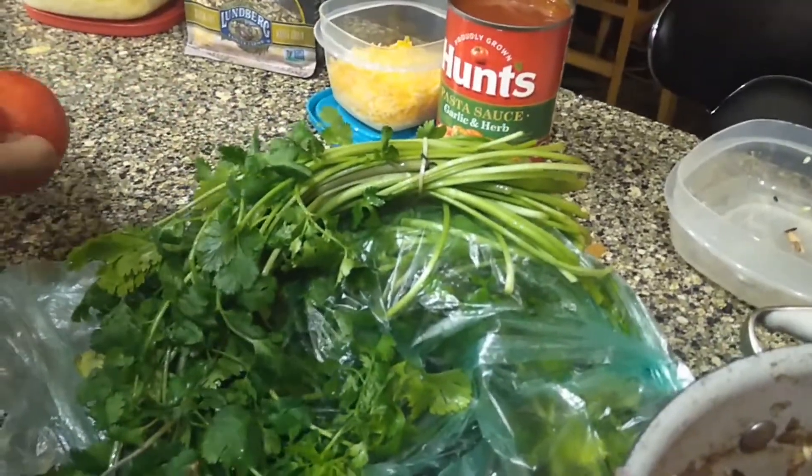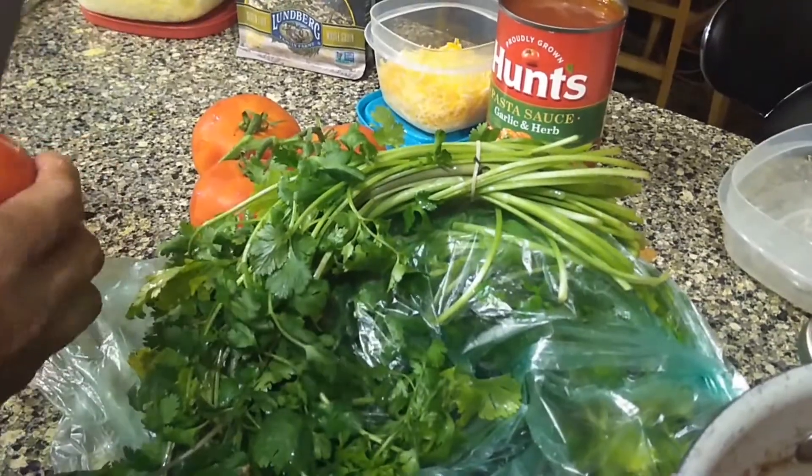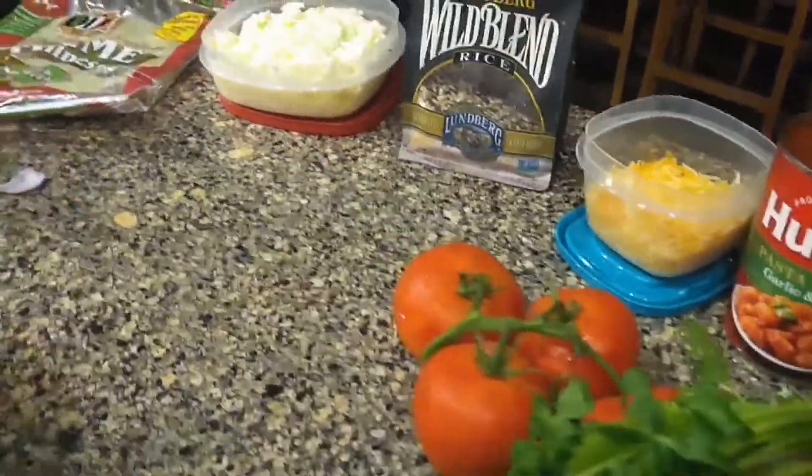Now we want some tomato. You only really need one tomato — I just want that to add a little bit more texture to it.